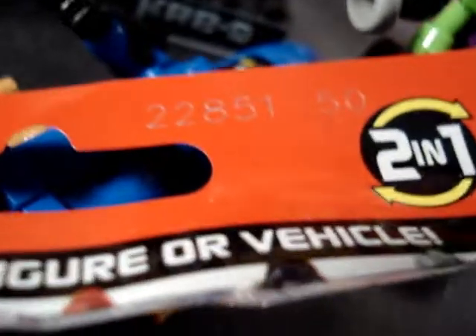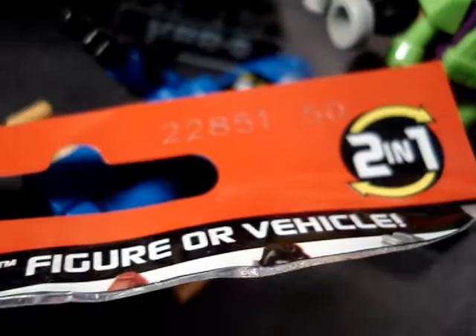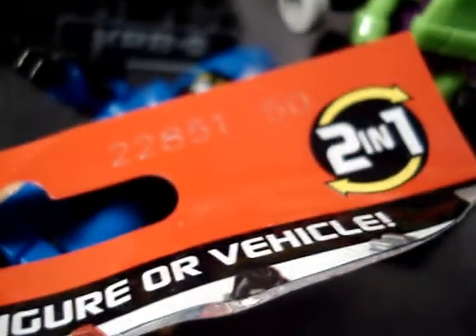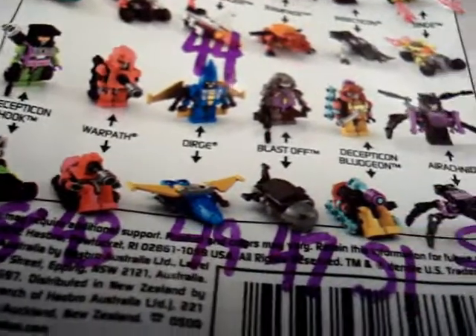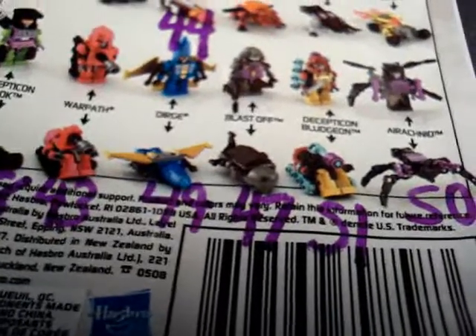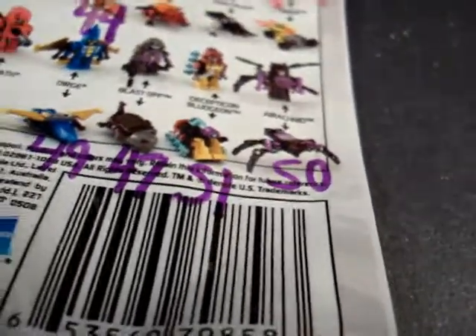If you're collecting these, on the packaging on the upper back corner there are numbers that help you tell who's in the packaging. Quickslinger is number 44 — you just need to look at the last two numbers. Hook is 48, Warpath is 43, Dirge is 49, Blast-Off is 47, Bludgeon is 51, and Black Arachnia is 50.